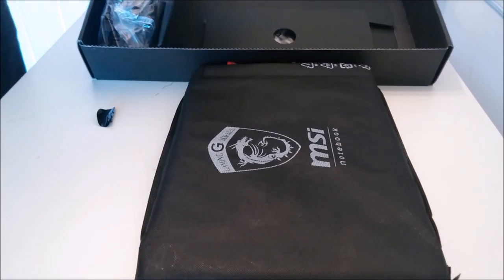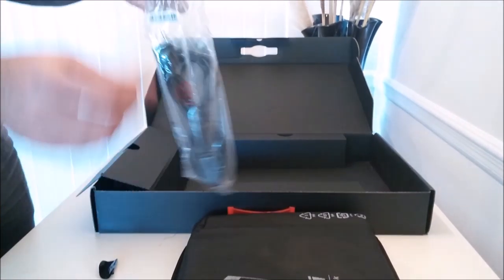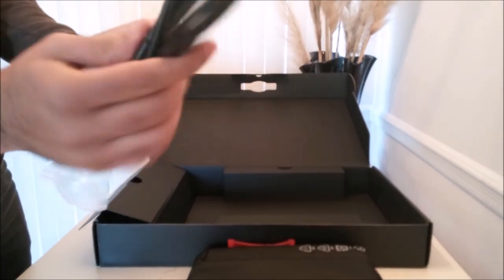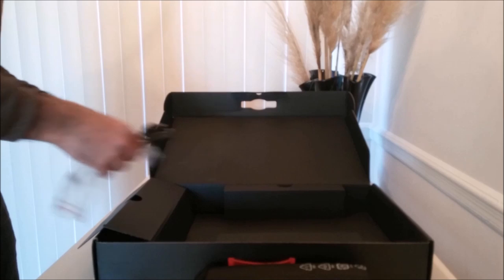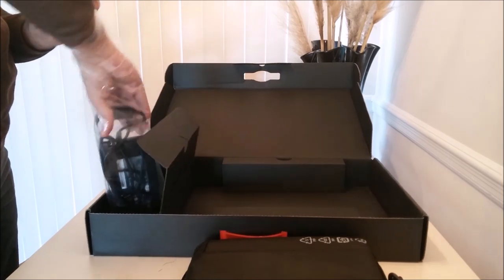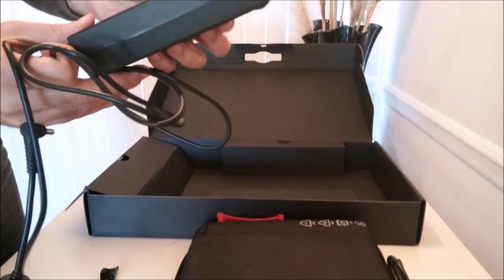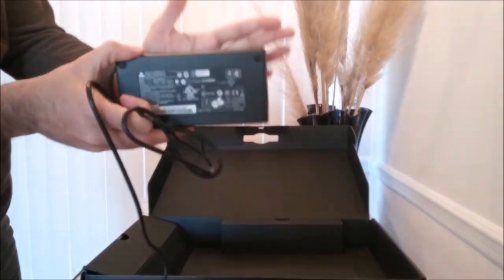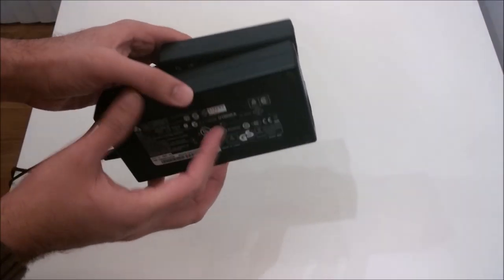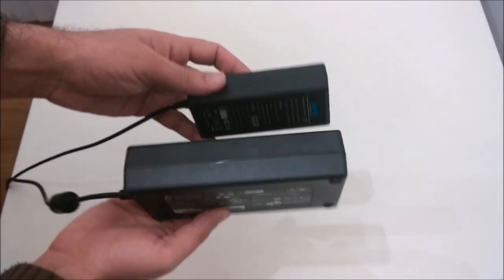On the right side of the box we have first the standard power cable, and then we have the power adapter. My first expression was 'whoa' — it is big. It has to power an awesome laptop with an awesome GPU, but that doesn't change the fact that it is big.